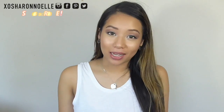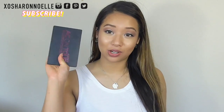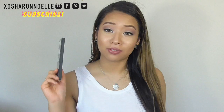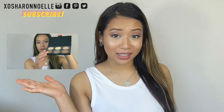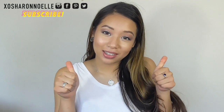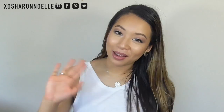So that completes the final makeup look. I hope you guys enjoyed this. I did do a review at the same time on the Australis contour kit so definitely check that out — I'll link it. Don't forget to give this video a thumbs up if you enjoyed it, leave a comment, and subscribe if you haven't already. Bye!